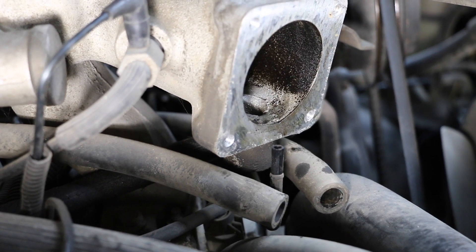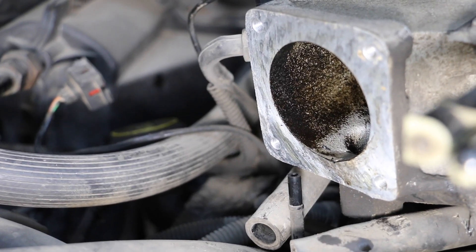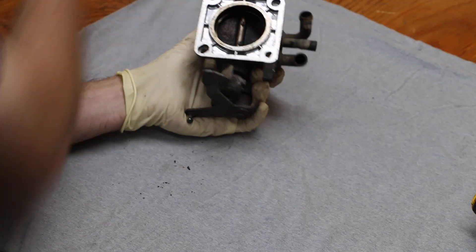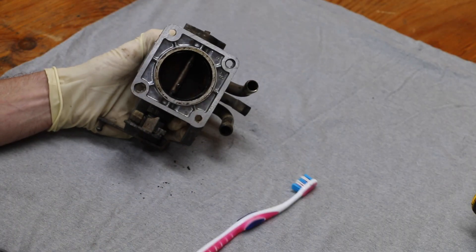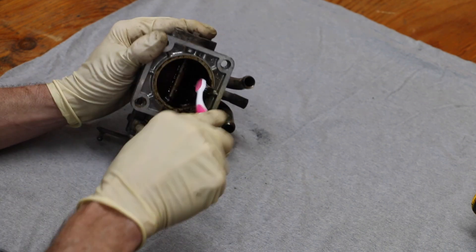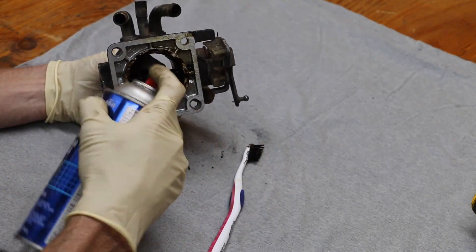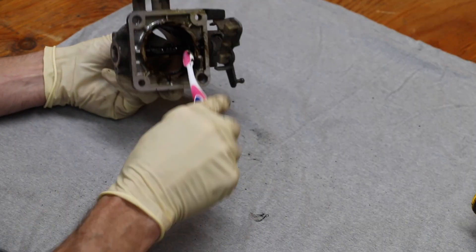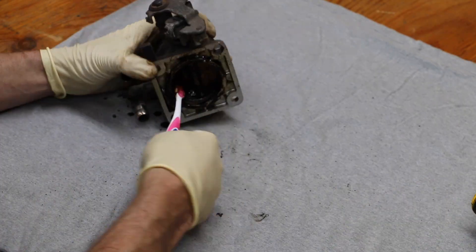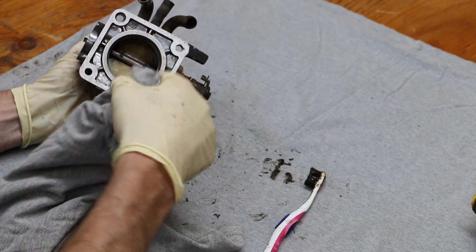The side of the intake manifold has a lot of carbon buildup — you can see the bottom is very clean. The left side of this intake manifold is again full of carbon deposits. Now that I've got everything out of the way, all I'm going to do is use basically a toothbrush and some solvent to try to clean this up. This is cleaned up very nicely — I feel pretty good with where this is at.